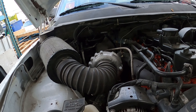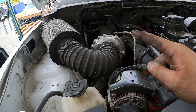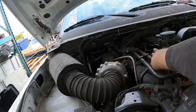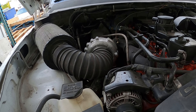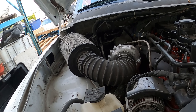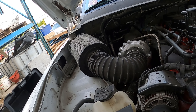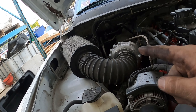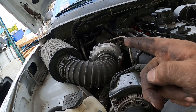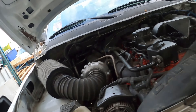I just can't deal with a single turbocharger anymore, so we're going to put compounds on this truck. We're going to leave the K27, flip the manifold, and get it up higher.